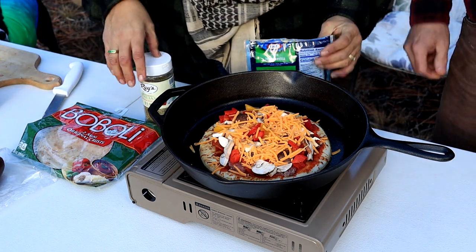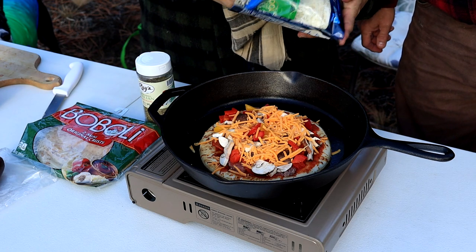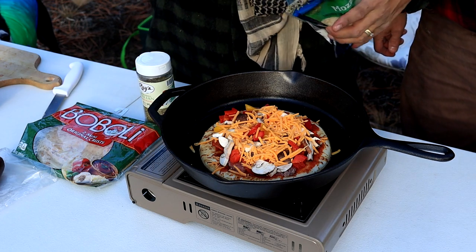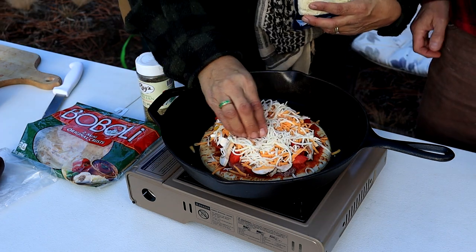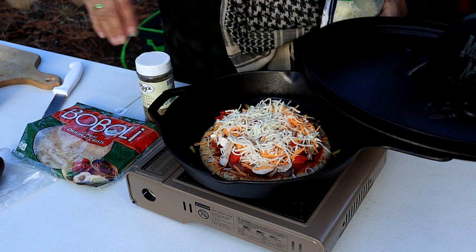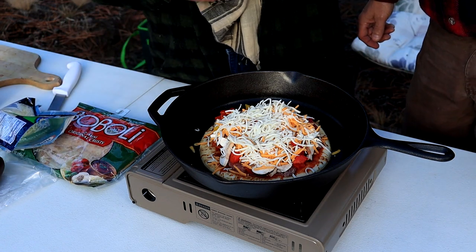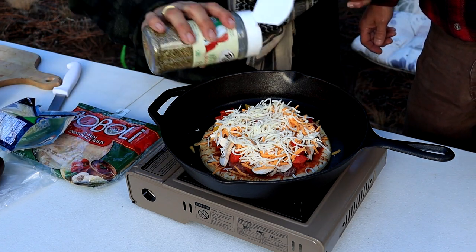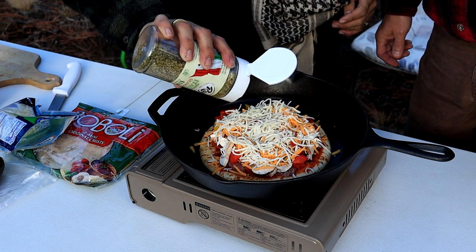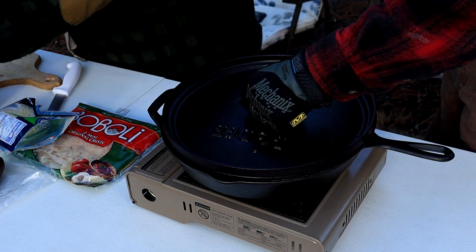Okay, here's some. We've got cheddar cheese and now we've got mozzarella cheese. All right, that's good. I'm going to put some Italian on there too. All right, close that up.